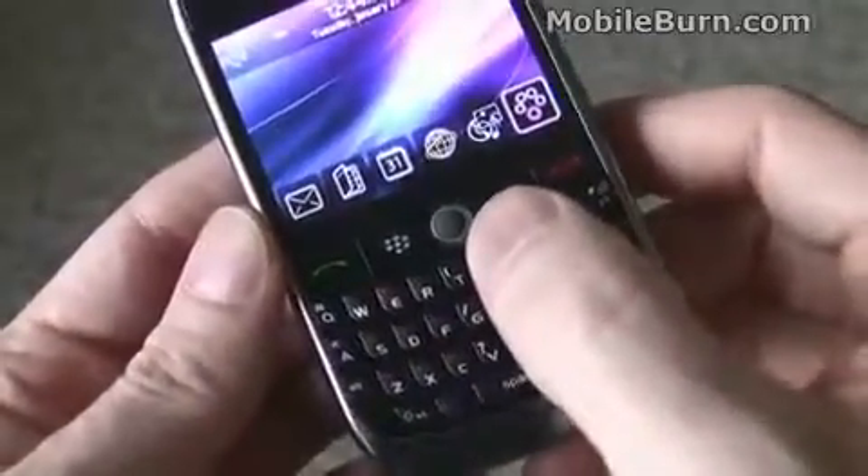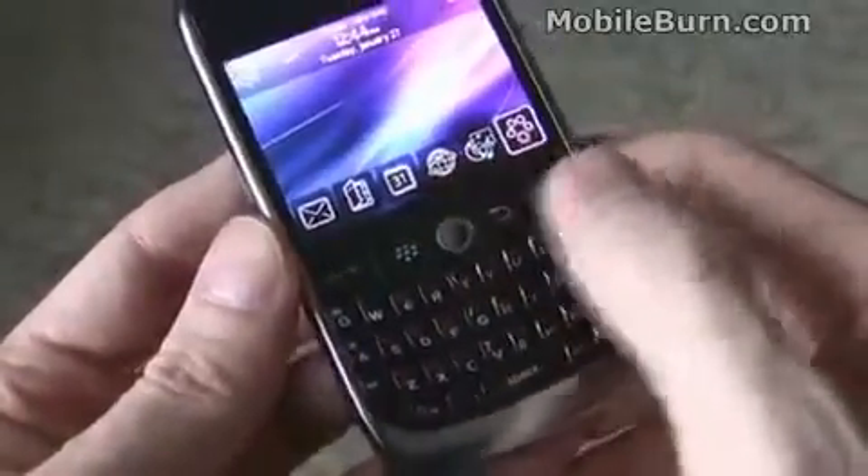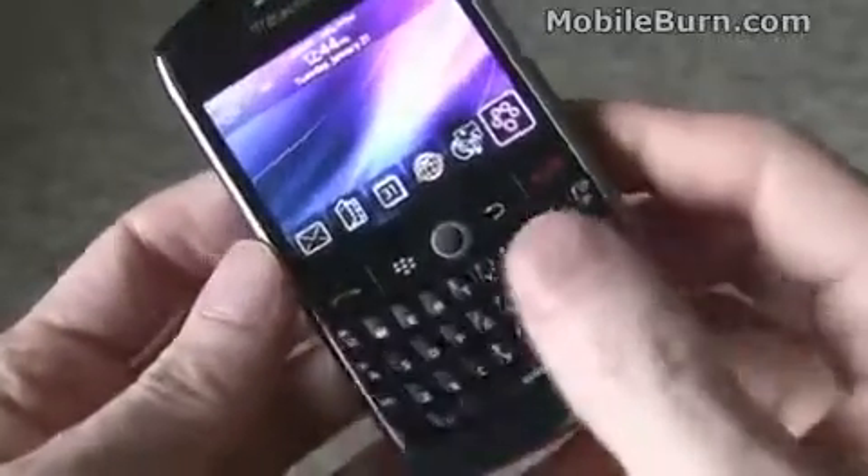The trackball seems a little bit smaller on the 8900 series, and it's also black instead of white. I'm not as much a fan of that — it seems a little bit harder to press down, a little less convenient. Still very usable, but not as good as the one before.